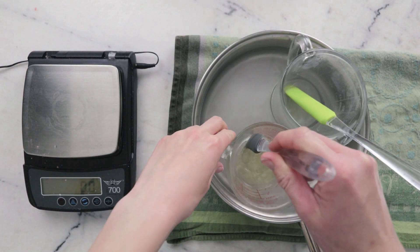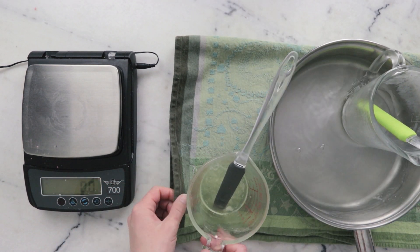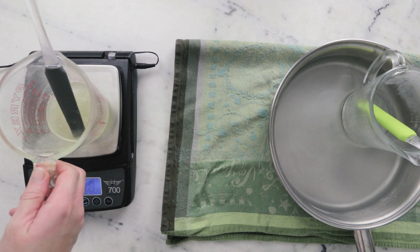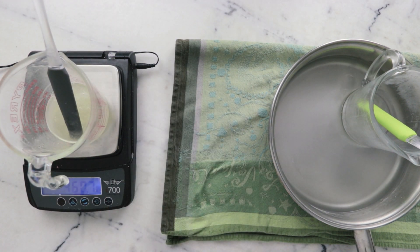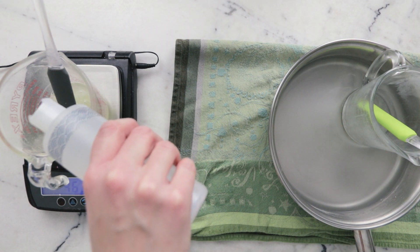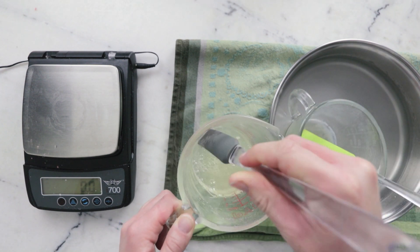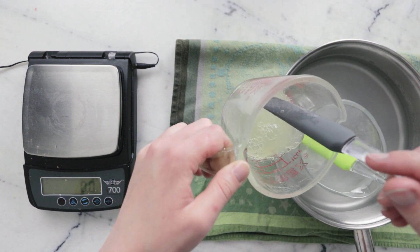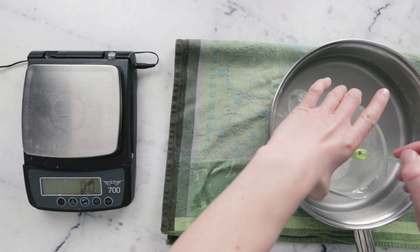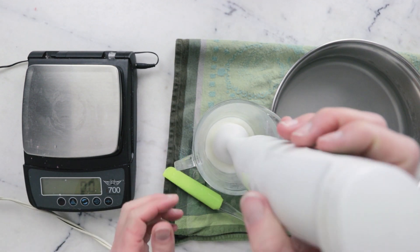Once everything has heated through and melted, we can remove our water bath from the heat and then remove the measuring cups from the water bath. The first thing I'm going to do is top off the water phase — pop it on the scale, grab some preheated distilled water, and top that back up to the number we wrote down earlier. You'll notice that the water phase is a bit more viscous than you might have expected, and that is because of the gums and the polyquaternium. We're just going to pop that into our oil phase, give it a bit of a stir, and then grab our immersion blender and start blending.